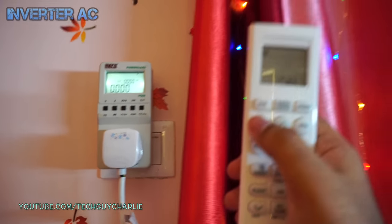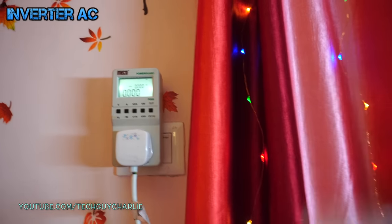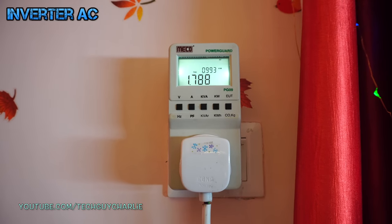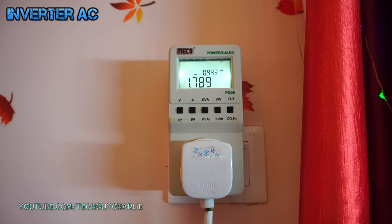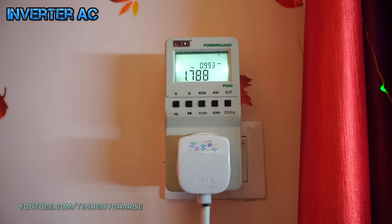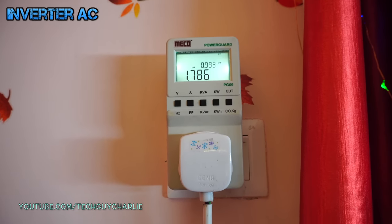Once you turn on an inverter AC, it will go to full power. After about 3 minutes, the AC is now at maximum power, pulling about 1.8 kilowatts — 1788 watts — from the wall. That's quite a bit of juice.